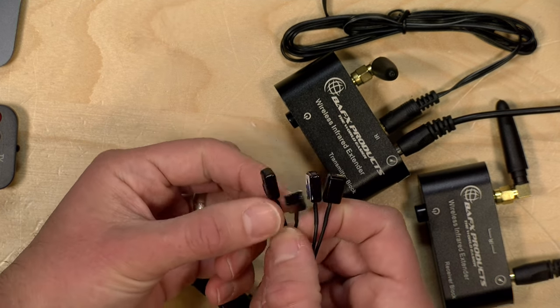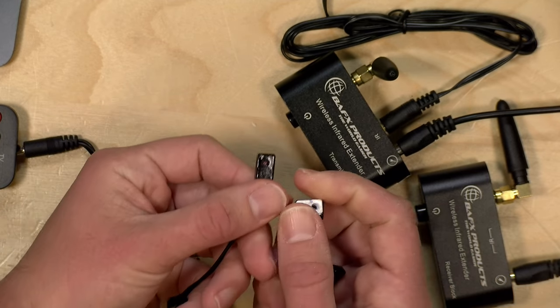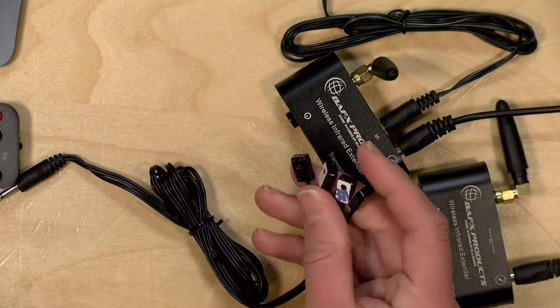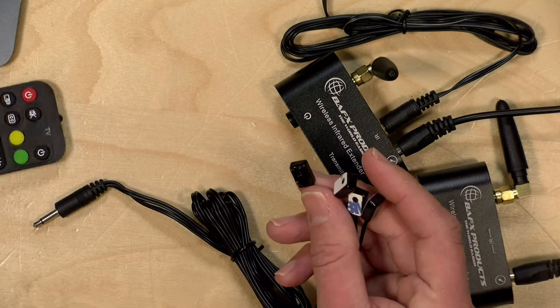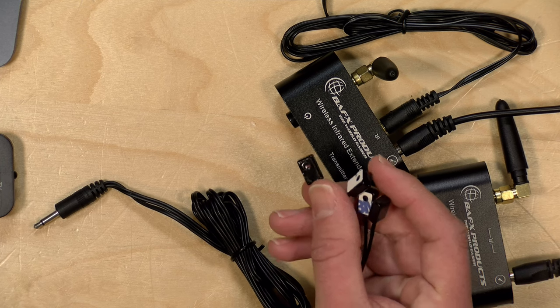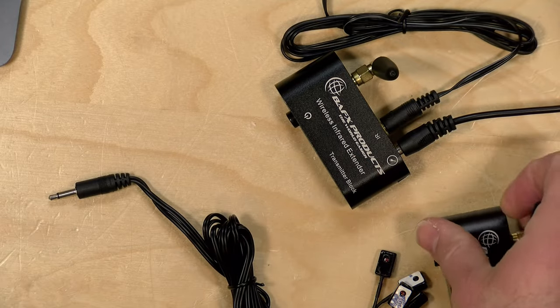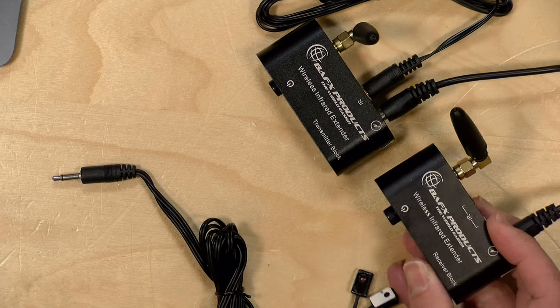You have to stick these emitter modules to the front of whatever device you are connecting with, and that device has to be controlled by infrared. A lot of the TV sticks we've looked at recently use Bluetooth for their remote controls — this is not going to work with those — but the TV tuners I've got upstairs are all infrared. There are four emitters because you can control four different devices. Each device is looking for a different set of infrared codes, so it blasts the same signal out all four, and your device will react when it sees its specific coded signal. It's really easy to get up and running and happens automatically since it doesn't require any programming — all it's doing is repeating what it hears.